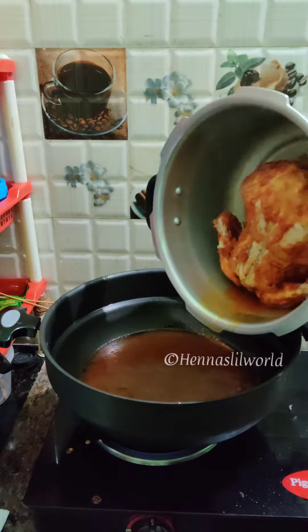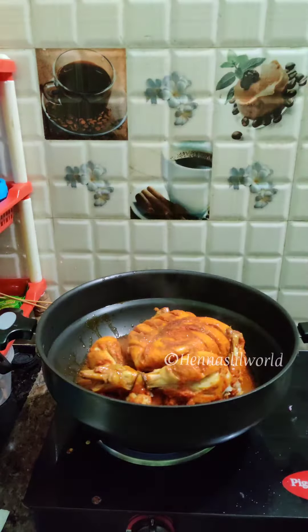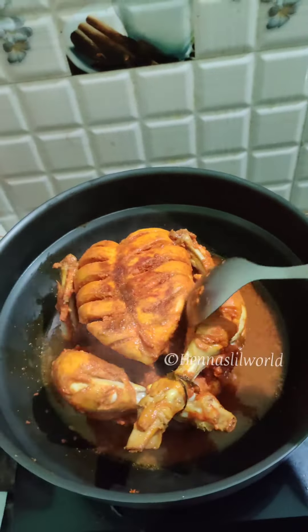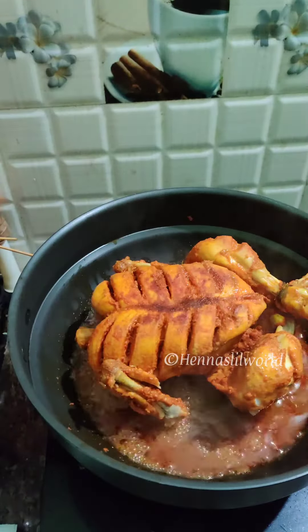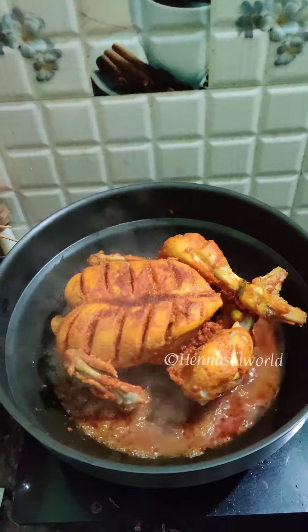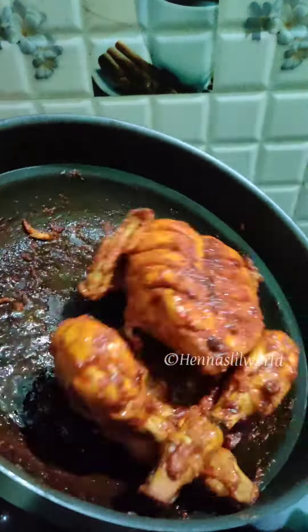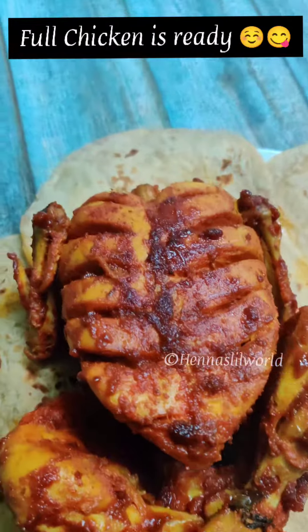We will open the chicken and cook. We will cook the chicken on a high flame. Let's fry the chicken with extra oil — this gives a good taste to the chicken.